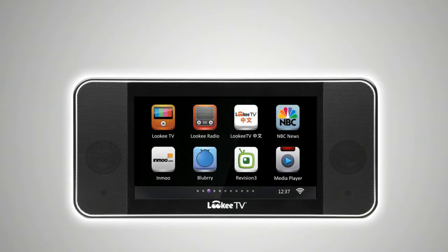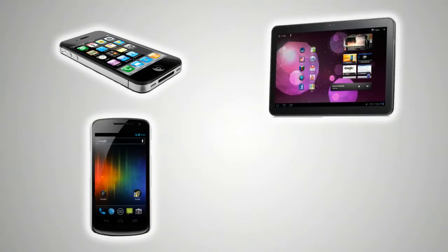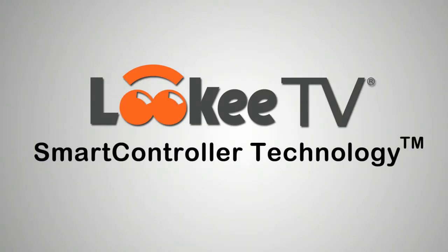The Looky TV HD Internet TV and Radio Player can play a lot of free Internet TV and Radio content. But did you know that it can also wirelessly play and control content from your iPhone, Android smartphone or tablet, or your home PC? This is called the Looky TV Smart Controller Technology, and we're just going to give you a brief demonstration of it right now.